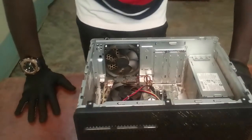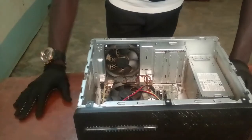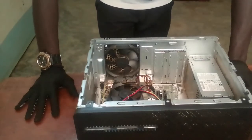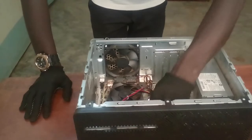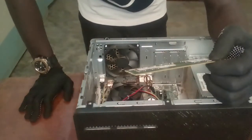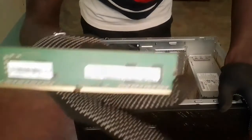The first thing you do during disassembling: first remove the sideboard. Then, depending on the organization of your system, remove the hard drives. After you've done that, remove the RAM. This is the RAM here — Random Access Memory, as you can see. These are 4 gigabytes.